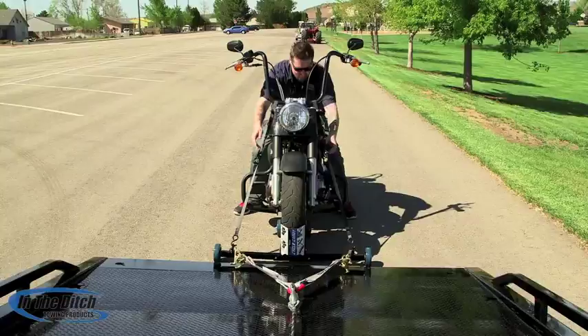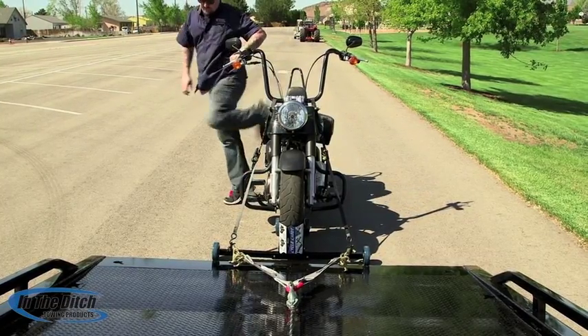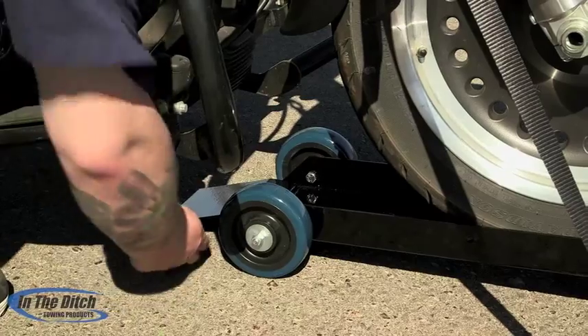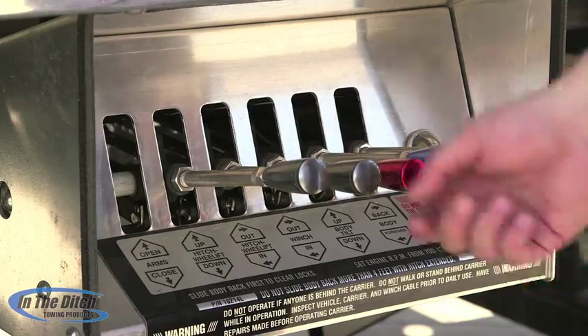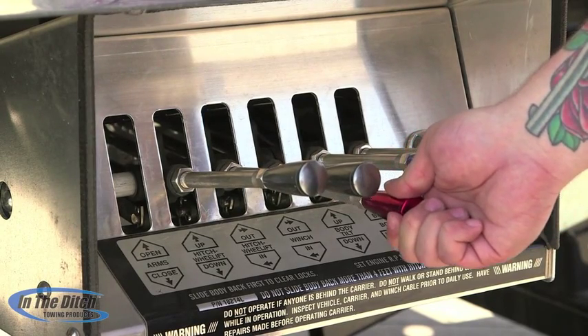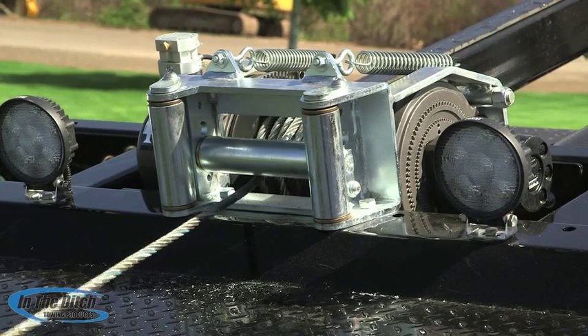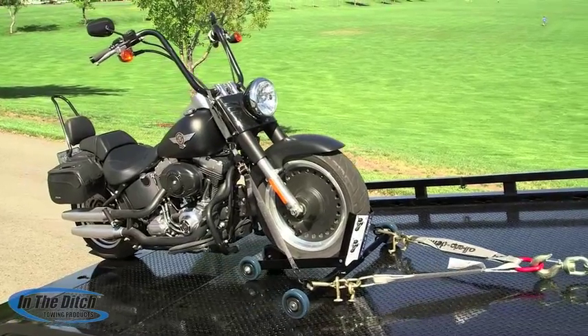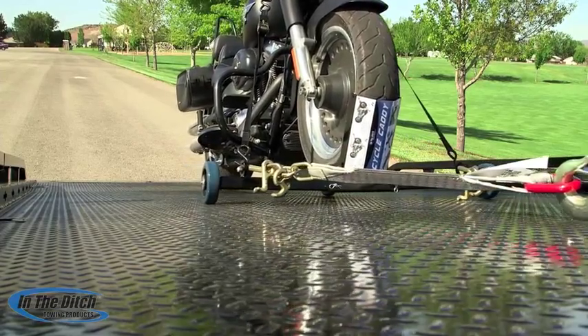Once the motorcycle is secured firmly to the Cycle Caddy, get off and go ahead and remove the ramp. It's very important to point out that once you winch the motorcycle and Cycle Caddy up onto the Car Carrier deck, you install additional tie-downs to secure it to the deck of the Car Carrier for safe transport. The Cycle Caddy from In the Ditch is a safe and effective way to tow motorcycles with a Car Carrier.